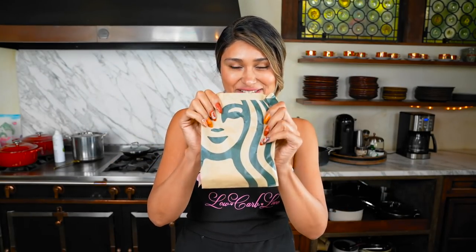We're finally back home. I cannot believe it was a mission and a half to find this little guy. We finally found the Lemon Loaf, and now we're gonna make the homemade version.